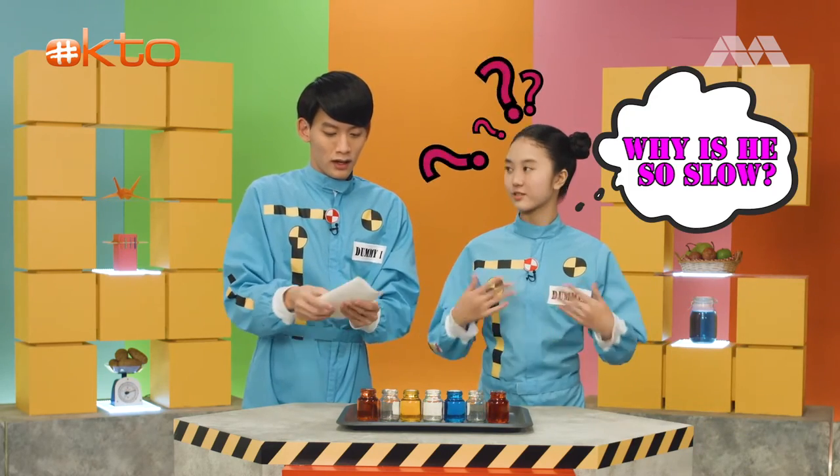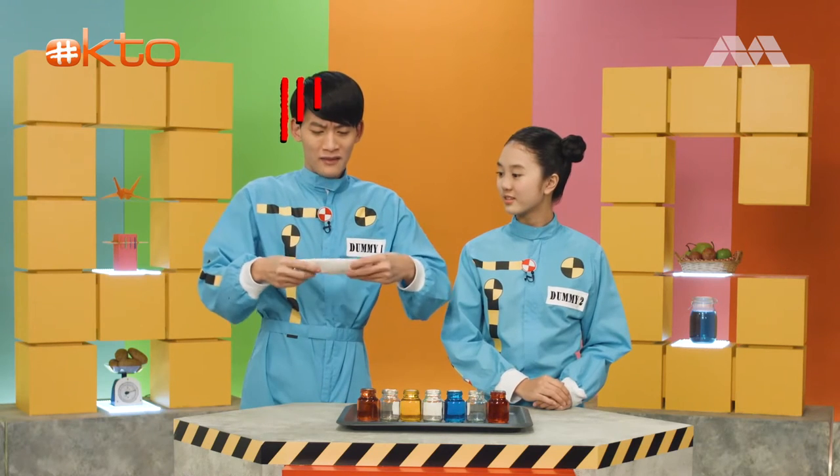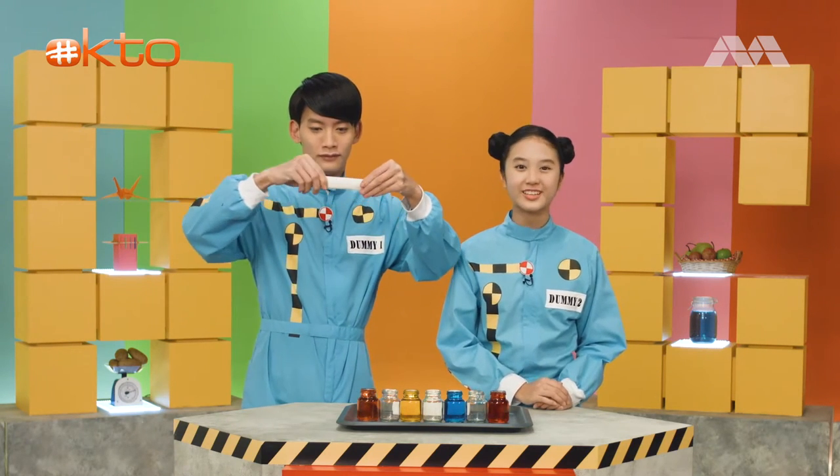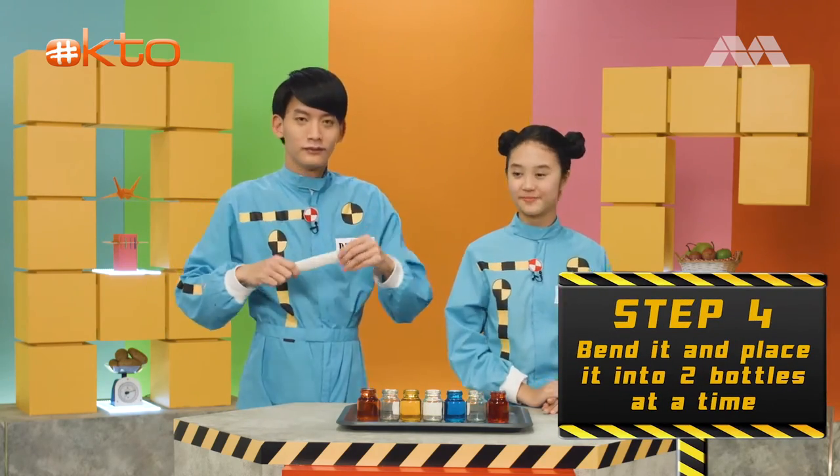Let me hurry up. Faster. Go, come on. Under pressure? Okay. Finally. Bend it and place it into two bottles at a time. Okay, let's go.